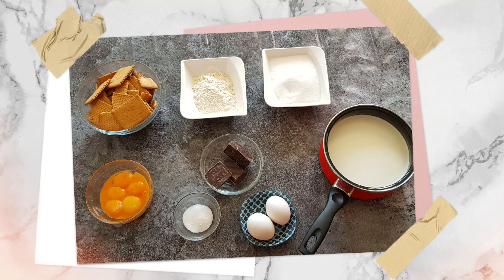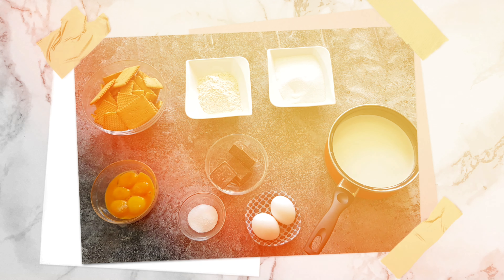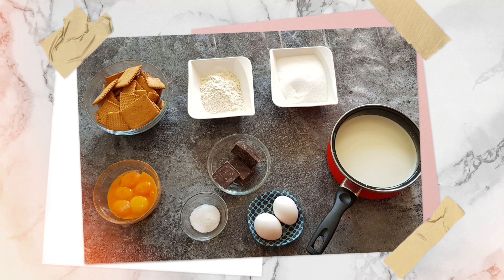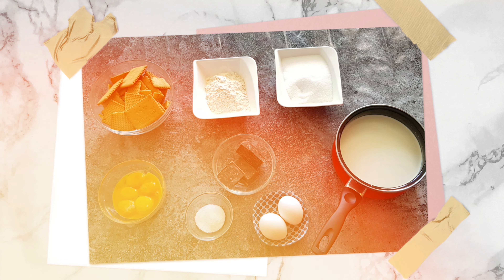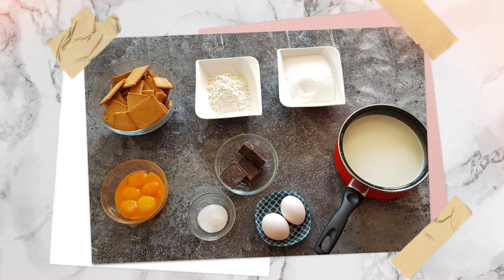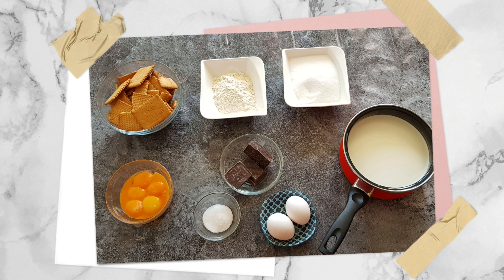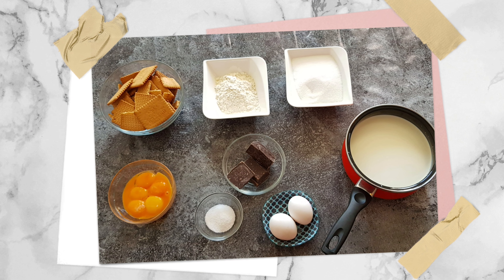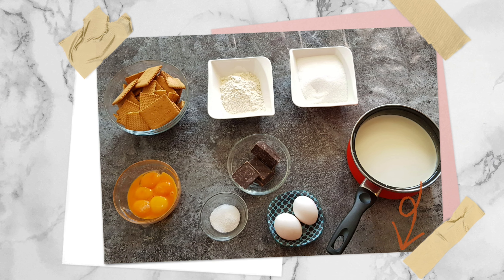For the ingredients you're going to need: 1 liter of whole milk, 170 grams sugar, 80 grams flour or cornstarch, some biscuits of your choice, 8 egg yolks, 1 tablespoon vanilla sugar or vanilla extract, 125 grams dark chocolate, and 2 eggs. In the description box you can find all the ingredients in both metric and cup measurements.